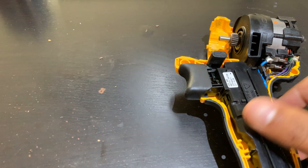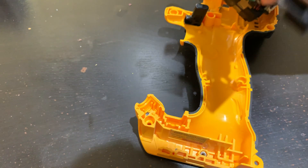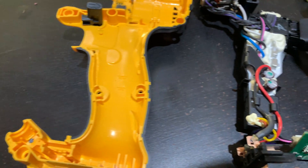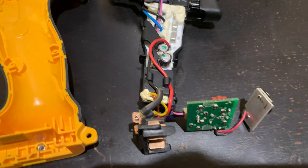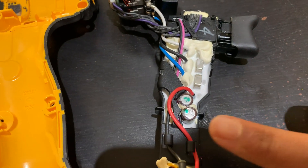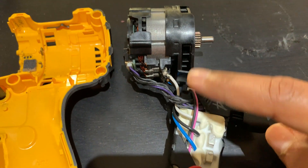I'll show that to you in a minute. So if I open this — there you go. It's got electronics and control circuits that control this motor.